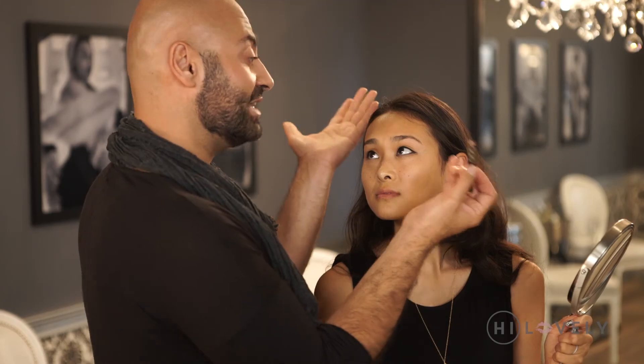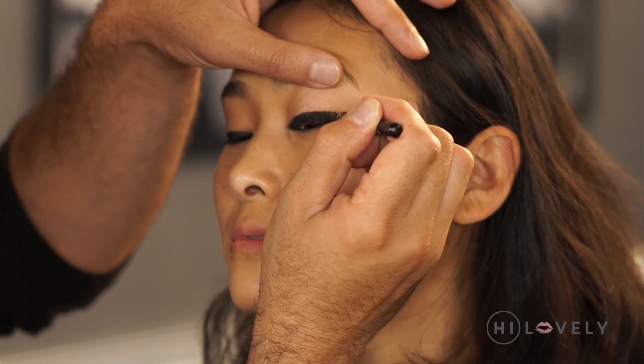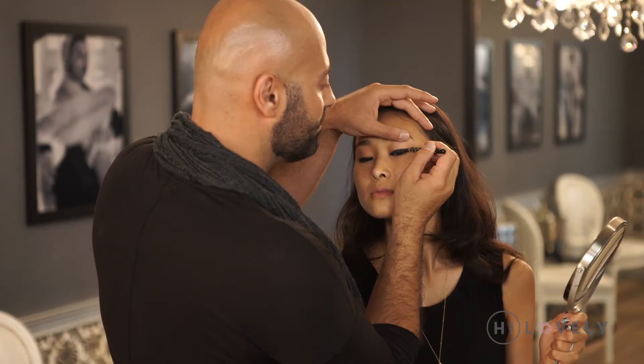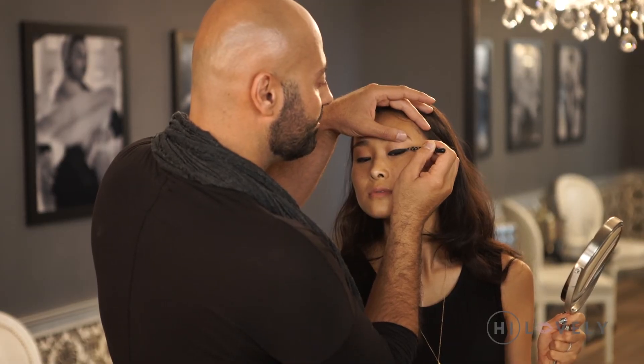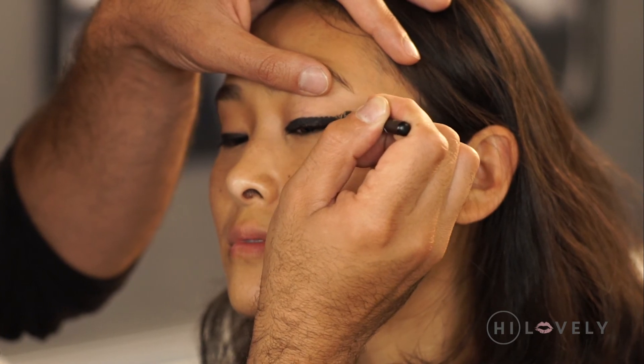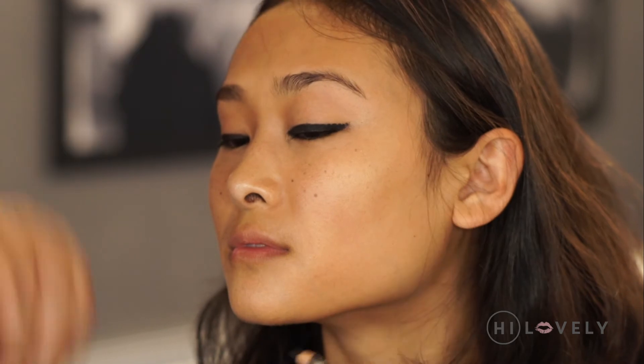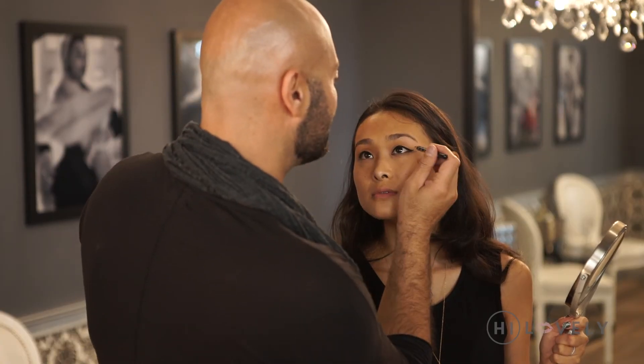Beautiful. This is where the cat eye comes in. We go from underneath the lash line and just up a little bit, lifting up towards the top of the eyelash. We're going to point it, and then the important part is to fill it in. Beautiful — that gives you the most gorgeous cat eye. Have a look.